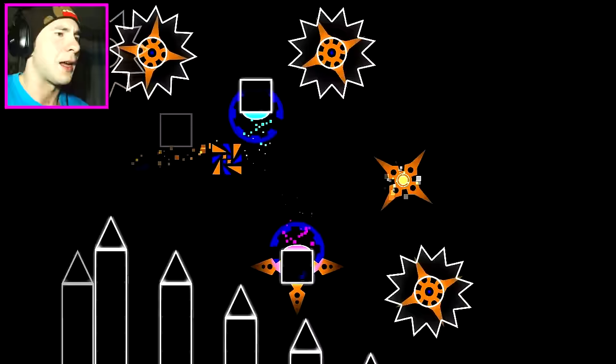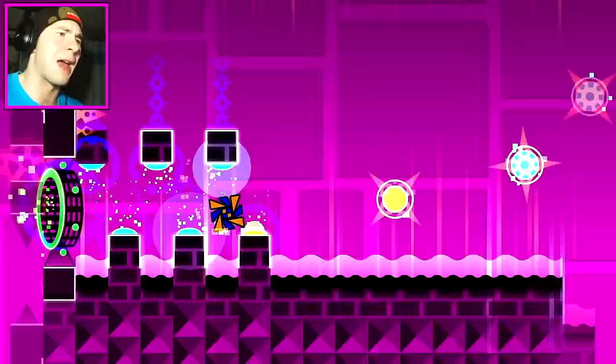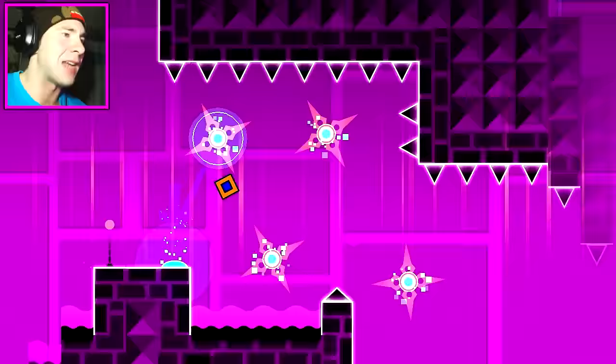But then you get to this rocket part up here as the beat drops — and you've got to be pretty exact. Especially this part, you've got to go right in the middle. But I'm so good at going right in the middle. I die there quite often still.